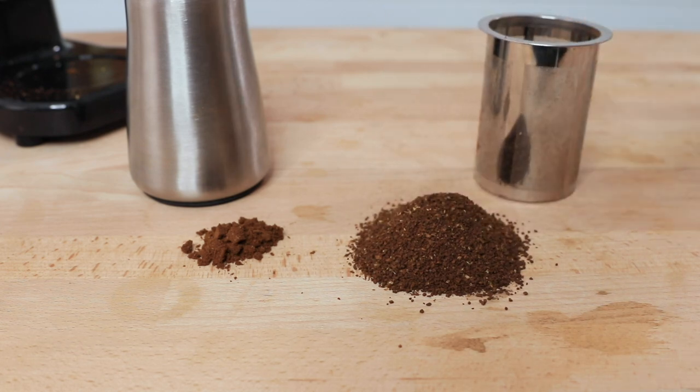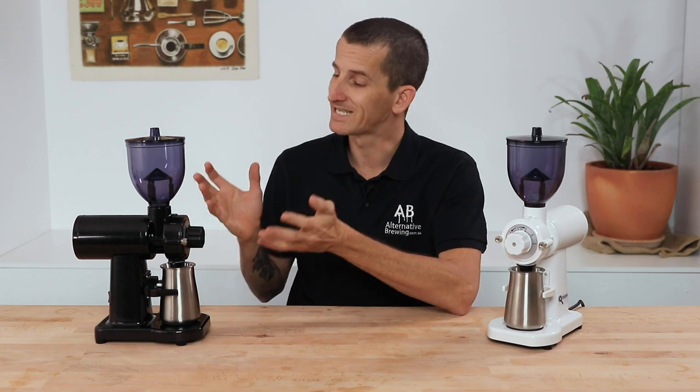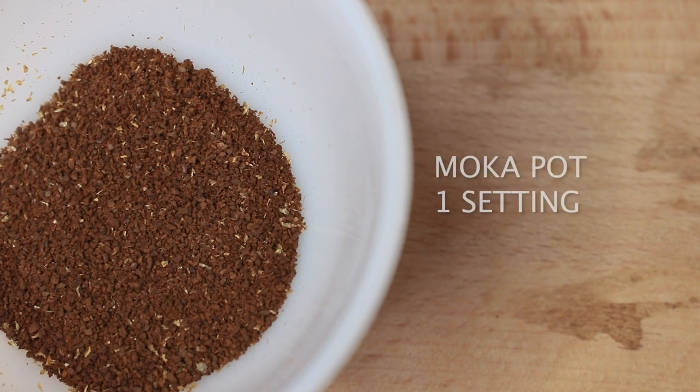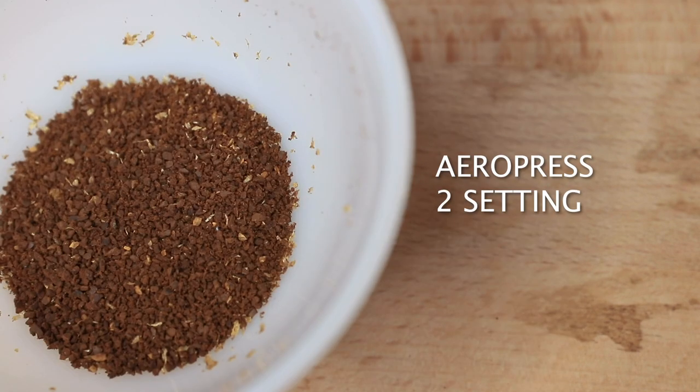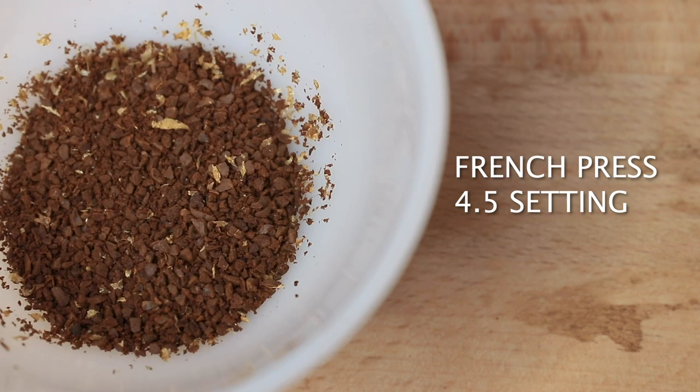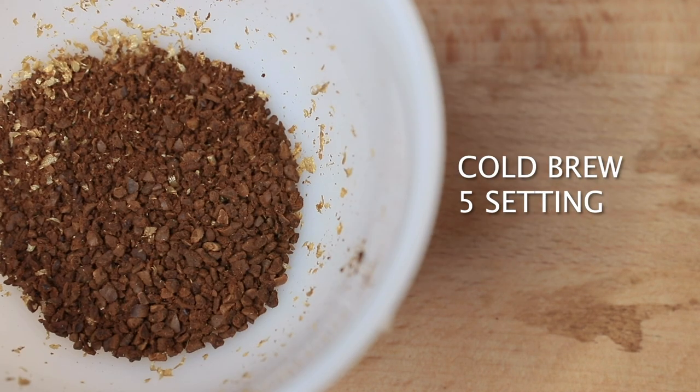The GS1 would not be my choice for an espresso grinder, but it does make a great option for grinding everything else. The GS1 is able to function as a filter grinder that can grind for moka pot, AeroPress, manual and automatic pour overs, as well as French press and cold brewing, and it performs best at that medium grind range for drip brewing.